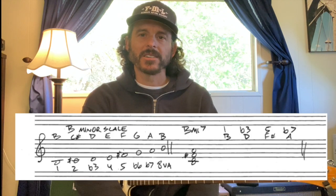You want to know your B minor scale, and for that your notes are going to be B, C sharp, D, E, F sharp, G, A, and then back to a B, and then we're going to put numbers on each of those.